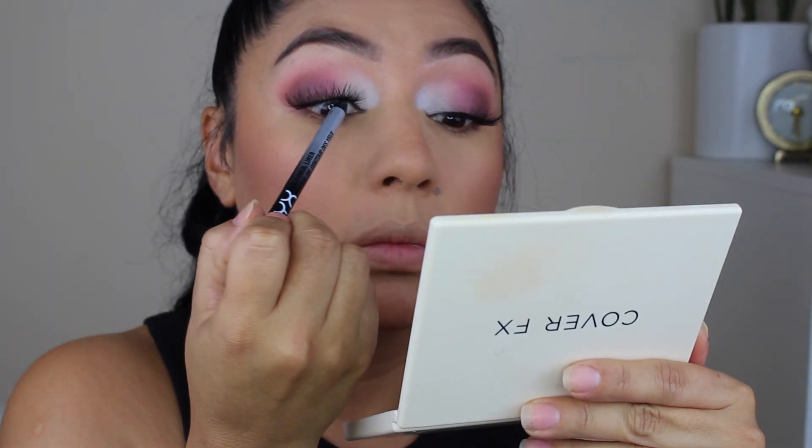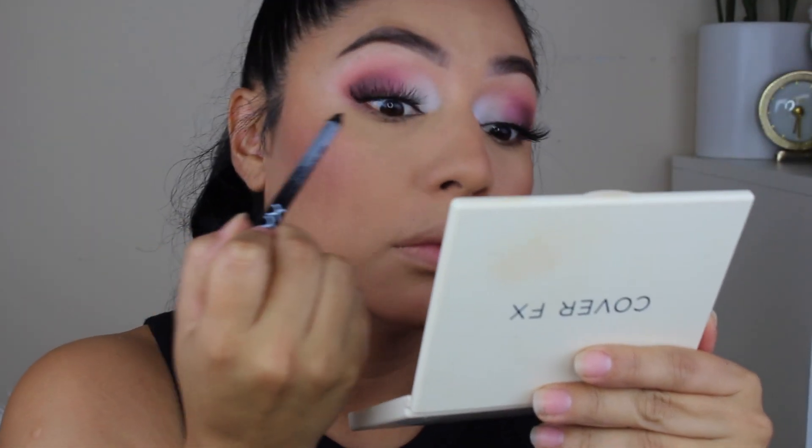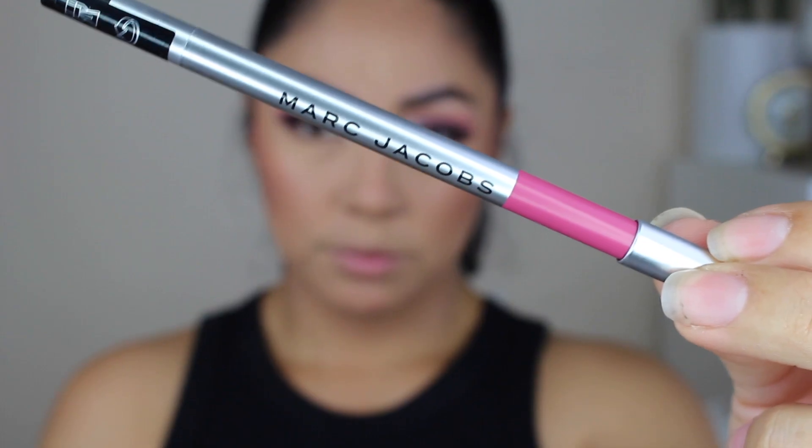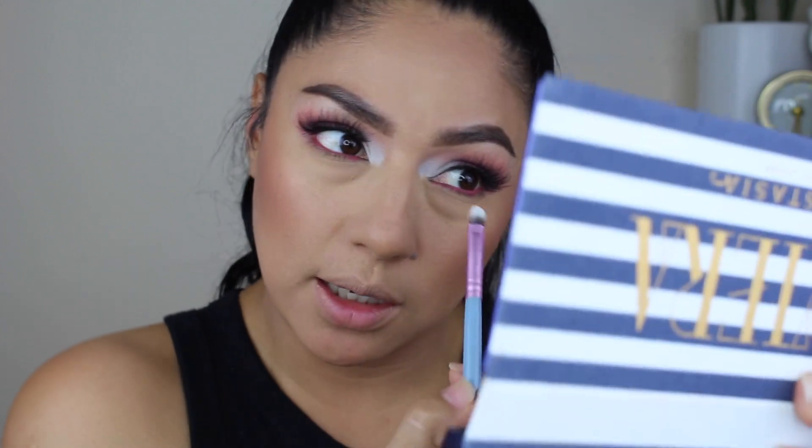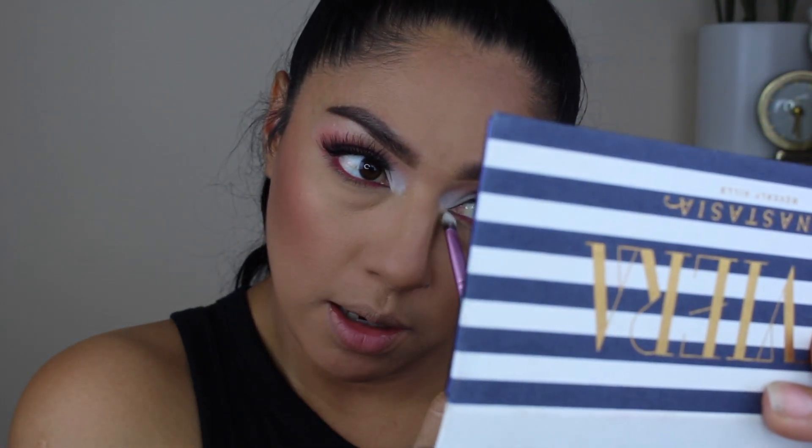So I added this Marc Jacobs liner, but if it's not your style, if it's not something you're interested in, you don't have to do it. This is totally, totally optional. So let's go ahead and just finish it up. I'm going to grab a little bit more of the white and I'm just going to wrap it around my eye.